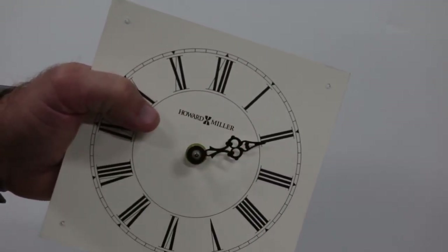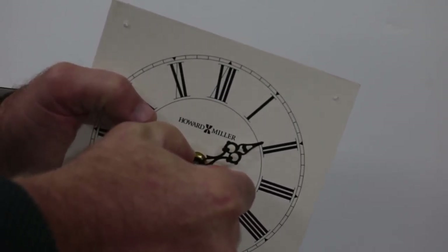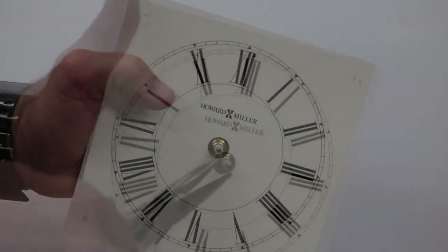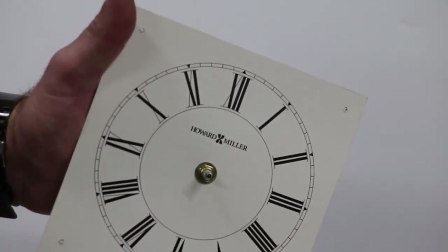Remove the minute hand, then remove the hour hand. If there is a sleeve nut, carefully remove it without damaging the dial.